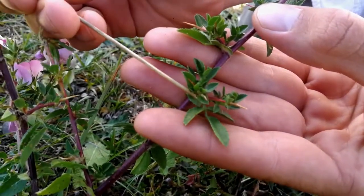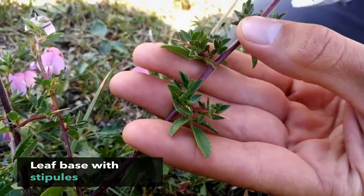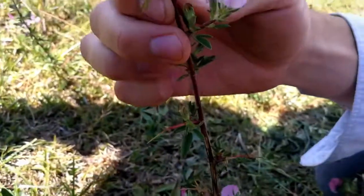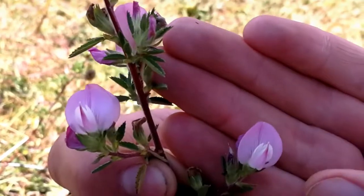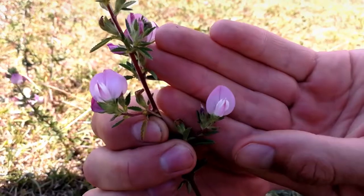Also, at the base of the leaf in the node there is this other leaf-like structure called a stipule. It also has big spines. And if you see the flower over here, you can see that it has one axis of symmetry and it is highly irregular, which means that the petals are of very different size and shape.